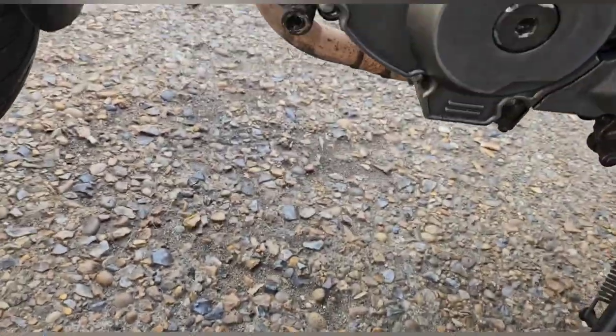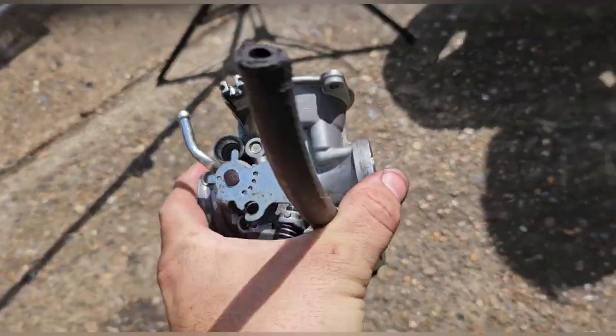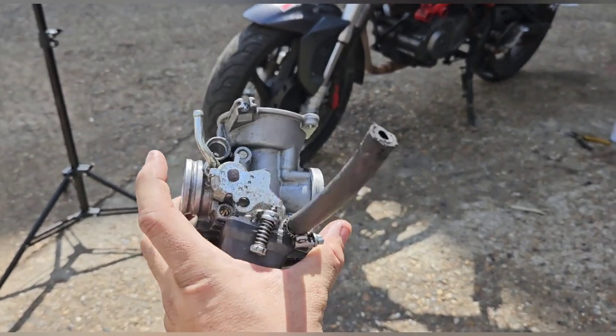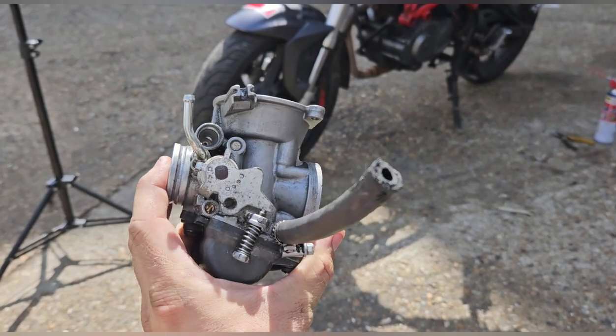Let me see if I can get this out and see if we can do anything with it. When you take the air fuel screw out it should have a spring and a little o-ring in there - if they're not in there it won't function properly. So worth checking. Hopefully this turns for me; it doesn't look great.